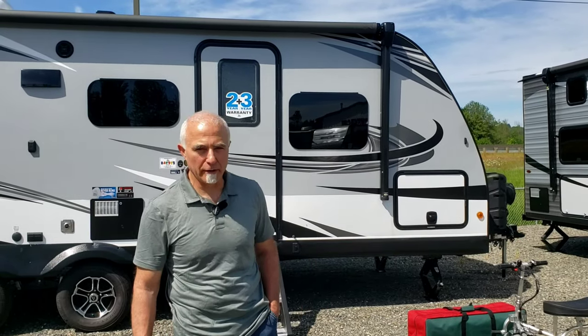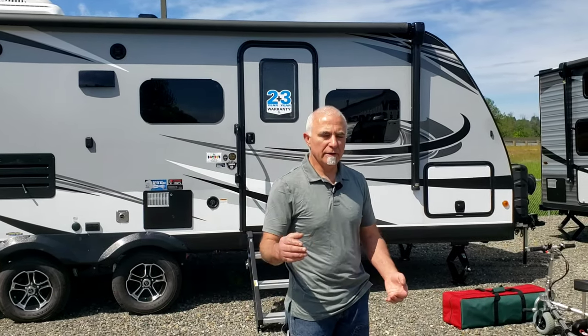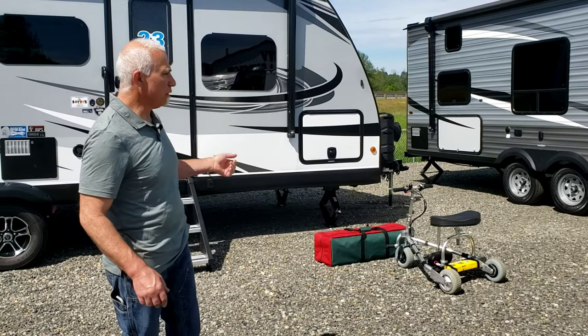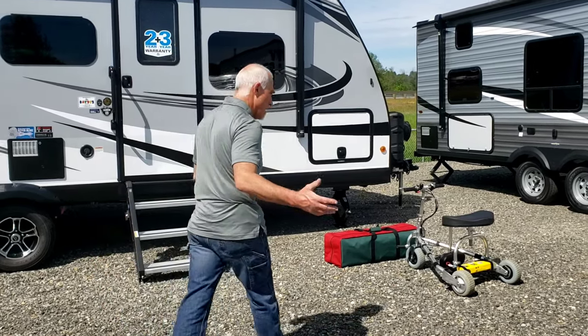Hi folks, this is Tony at TravelScoot and today we're at Beto's RV in wonderful downtown Chehalis, actually right next to the freeway. I hope the noise isn't interfering too much with what I'm going to show you. This is just going to be a real simple demo on how easy it is to load the TravelScoot mobility scooter in and out of your typical camper trailer. We're going to show you a couple of options here.